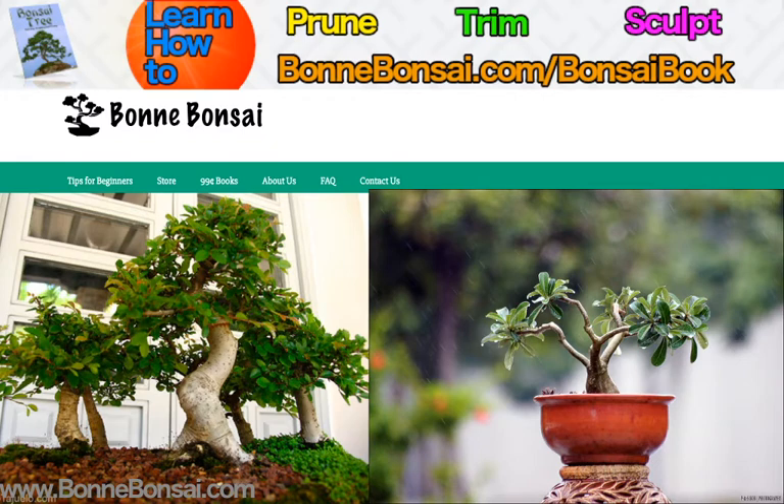Pretty interesting — they could put it on their boat and go along with them. Bonsai require a lot of care, though. The branches, leaves, and roots need regular pruning to maintain the shape of the tree.